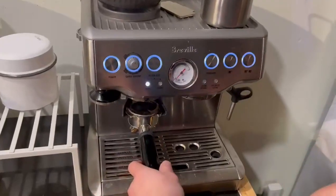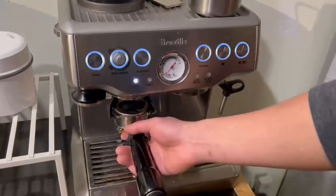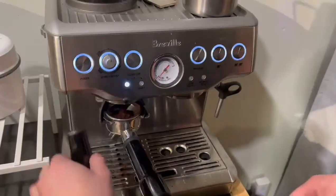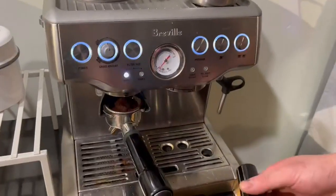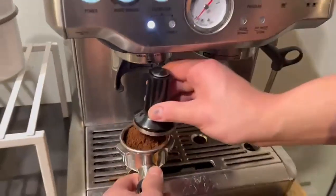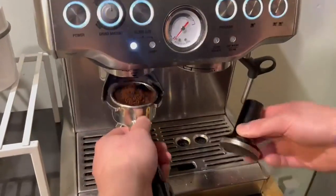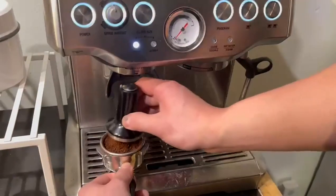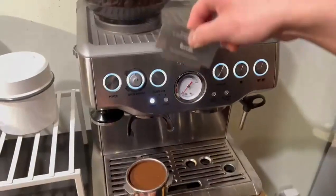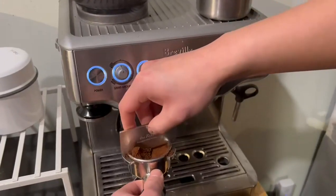Hey, what's going on? This is the Breville Barista Express 870XL. I'm gonna do a little demonstration for you guys. First of all, you push it and compress — compress, compress — just a little bit more for the optimal boldness of the coffee. And a little razor here, like a real barista.